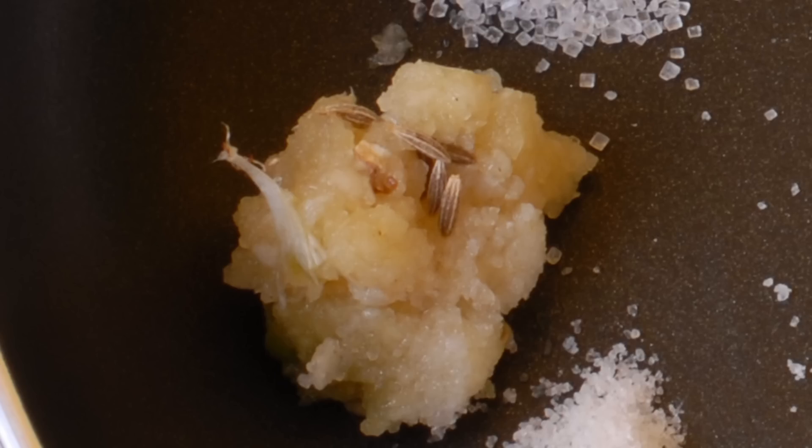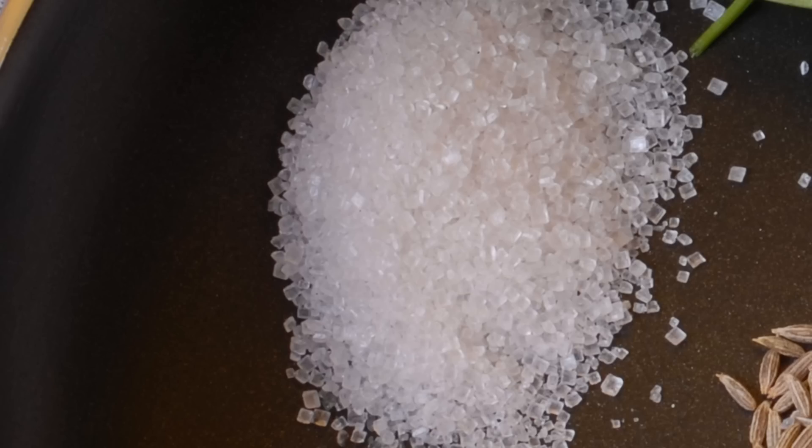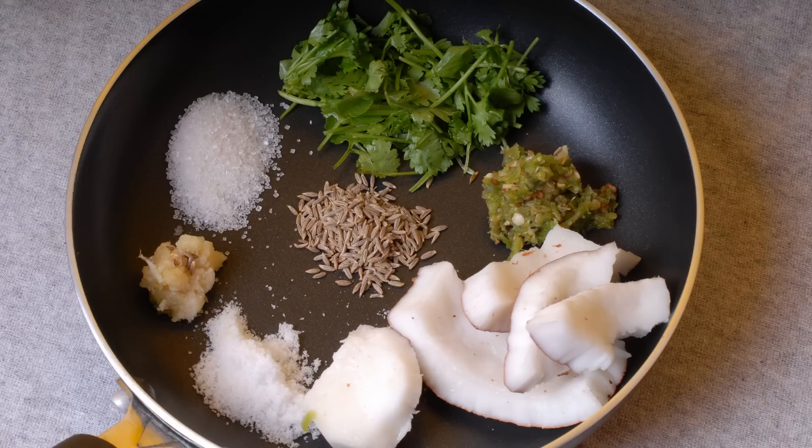Salt, garlic, and to sweeten it, a little bit of sugar. Some people also add a little bit of jaggery instead of sugar.